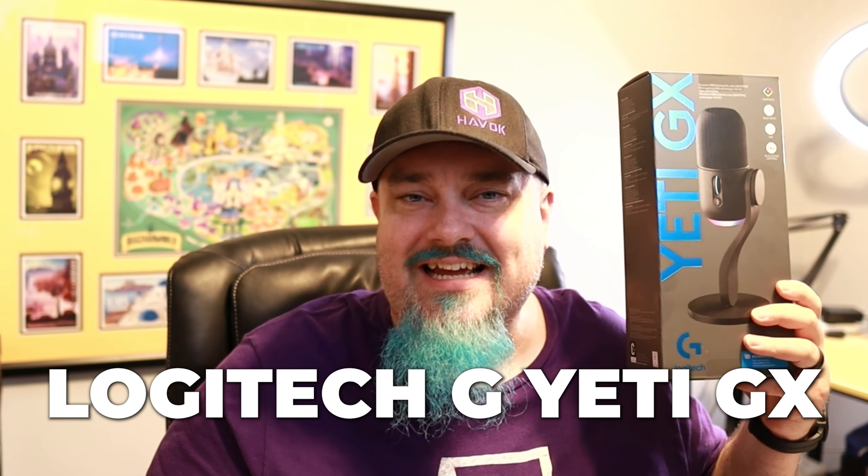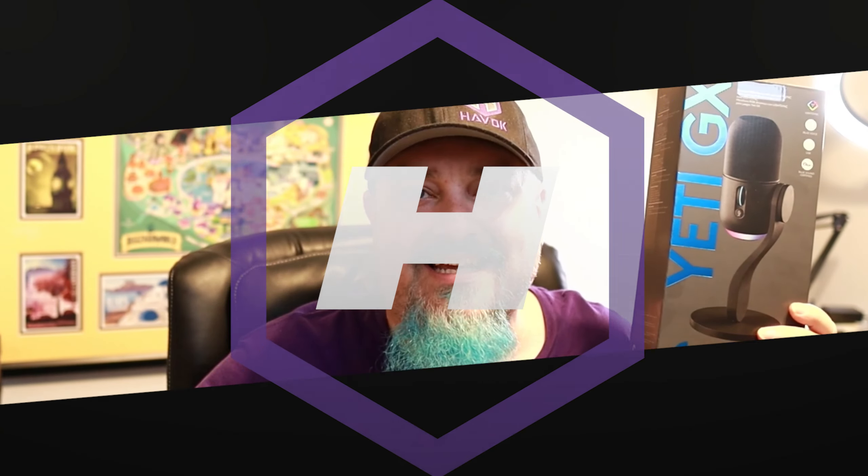Hey everybody, it's Havoc. Welcome back to the channel. Today we're going to be taking a look at the Logitech G Yeti GX Dynamic USB Microphone. Let's get into it.